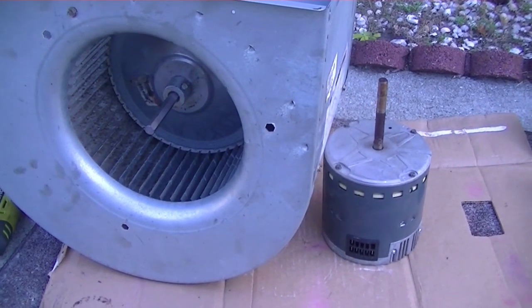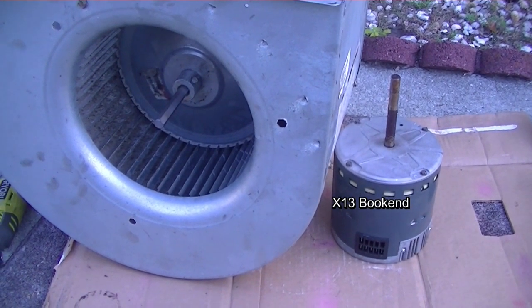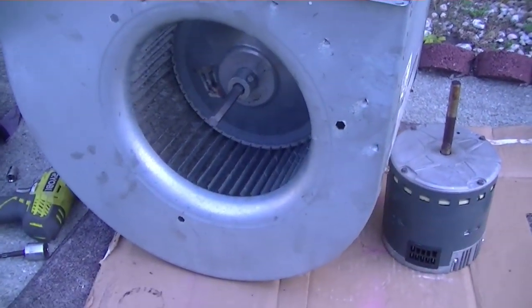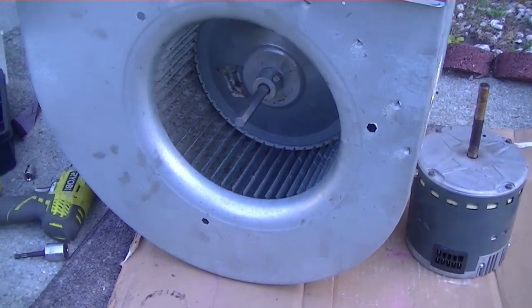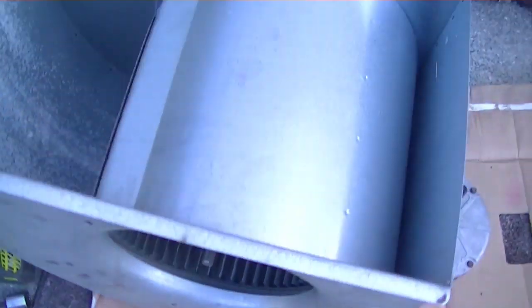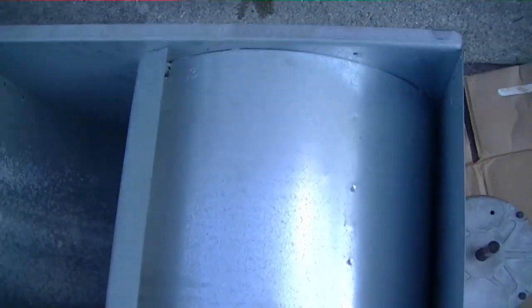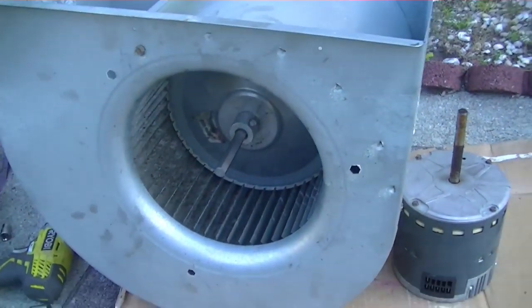All right, there's our old X13 blower, being much more useful as a prop than as a blower. Right now it's serving its greatest purpose that it has left. The new blower is in — three-speed Century, A.O. Smith, whatever they're called now. There it is, it's in place.